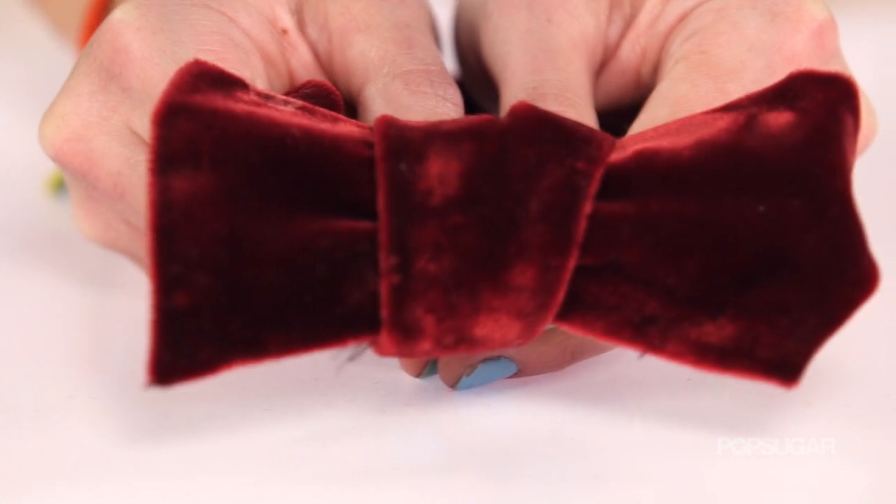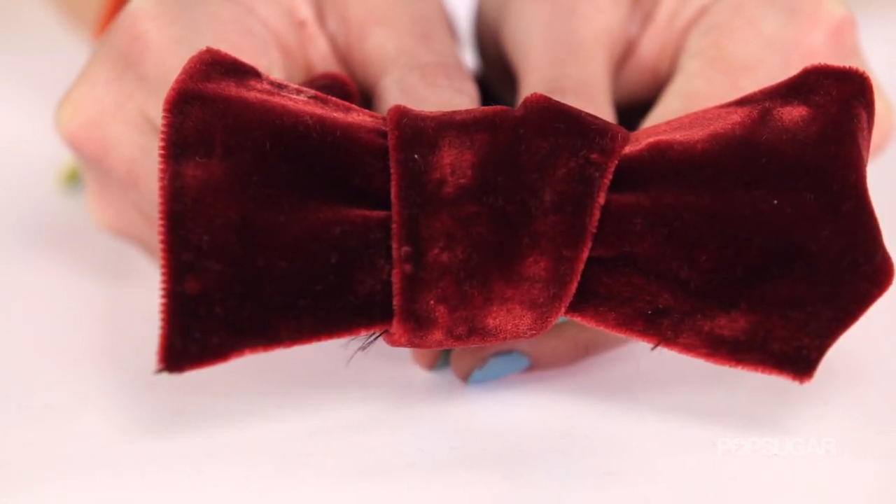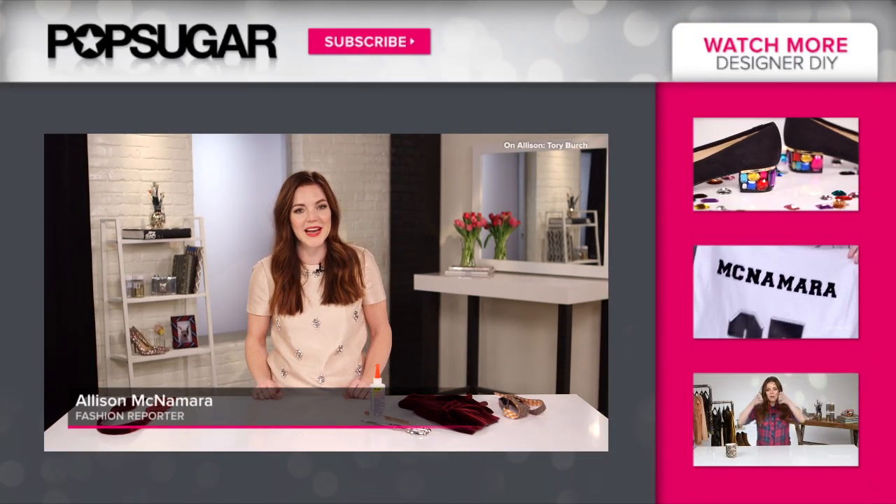Hopefully you enjoyed this DIY and you get even more enjoyment out of that velvet bow tie. I'm Allison and I'll see you next time right here on Designer DIY on PopSugar Girl's Guide.